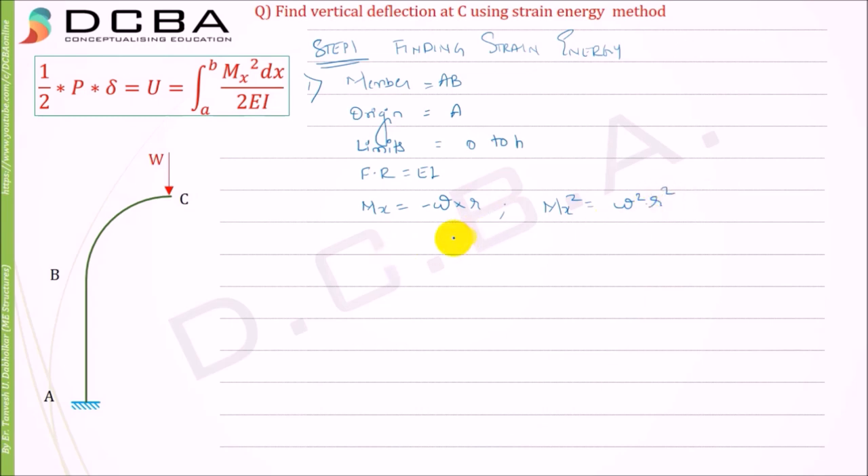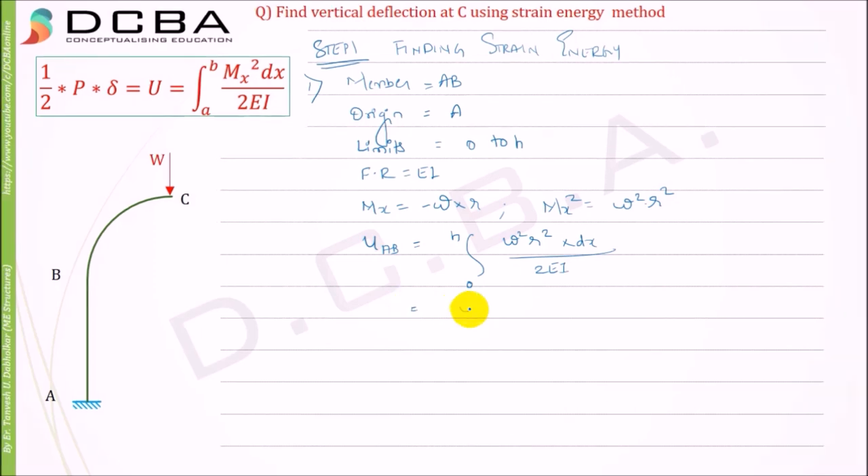Mx² for member AB is W²·r². The strain energy Uab equals the integral from 0 to h of Mx² dx over 2EI, which gives W²r²/(2EI) times the integral of dx from 0 to h, which equals h. Therefore Uab = W²r²h / (2EI). This is the strain energy for member AB.